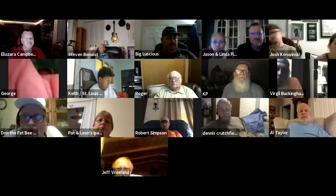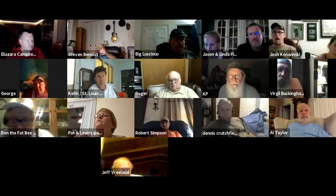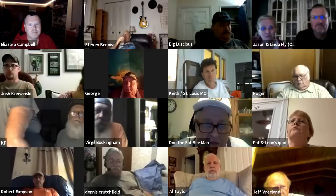All right, we are recording. Don, what are we talking about tonight? Well, we're going to try to catch up on lost things and people's questions, and I see a lot of different things.